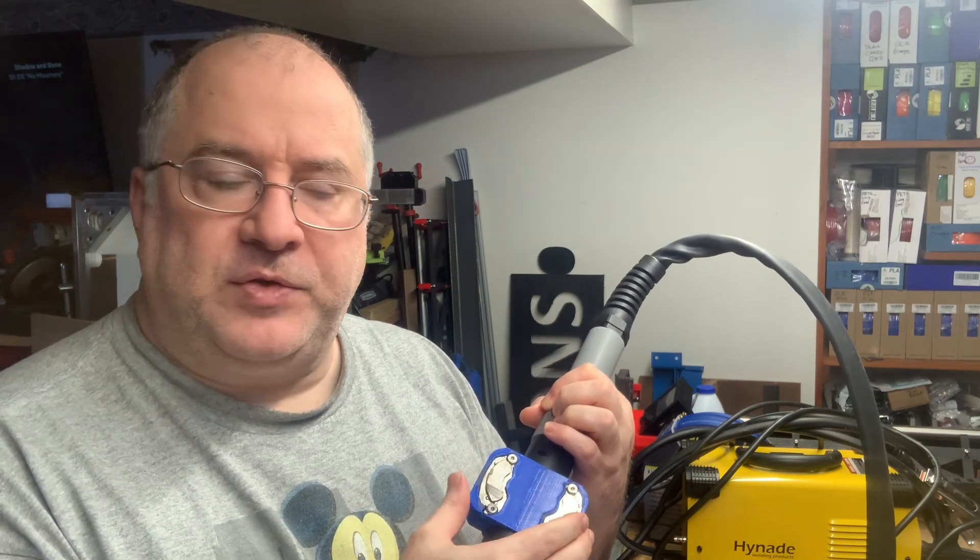But one thing didn't sit well with me: the magnets used for the magnetic breakaway were not readily available to everyone. They were oddball-shaped magnets rescued from an old PC hard disk drive, so not only are they oddly shaped, but the magnets you might rescue from any other old PC hard disk drive can be a different thickness, a different shape.